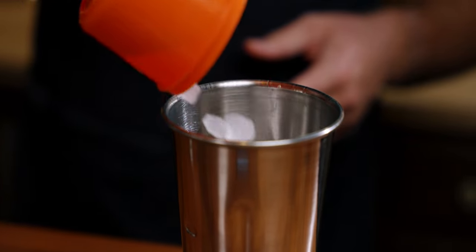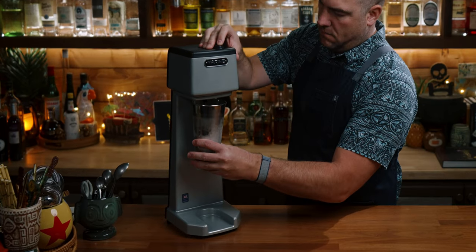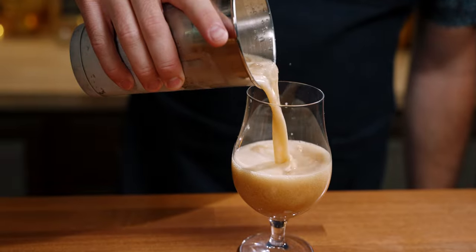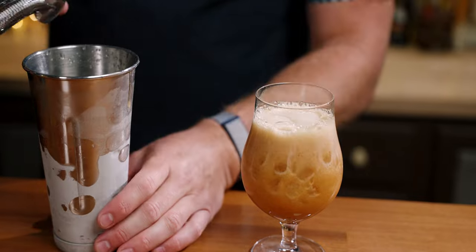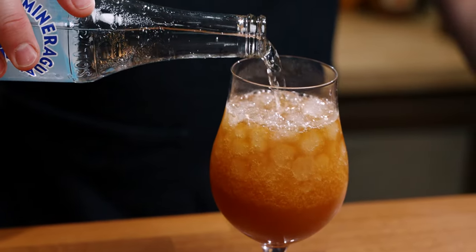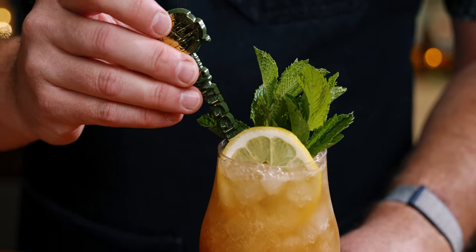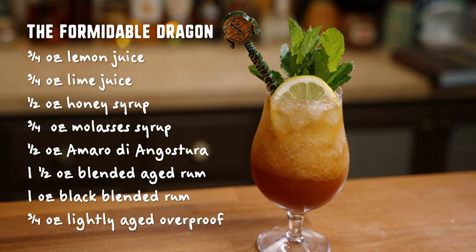Add in about 18 ounces of crushed or nugget ice — that's just over two cups — and flash blend for five seconds. All right, let's taste the Formidable Dragon.